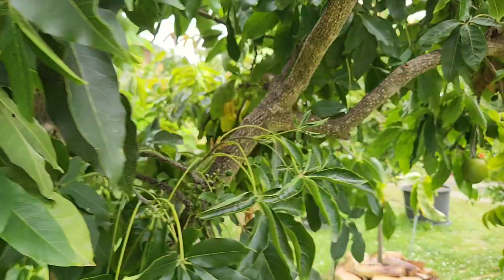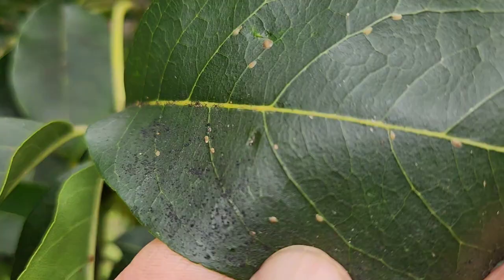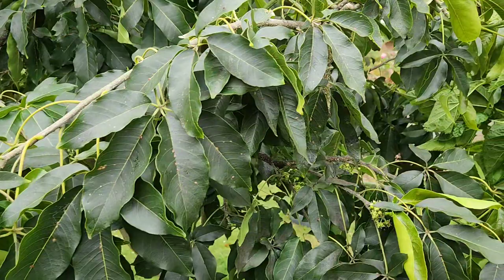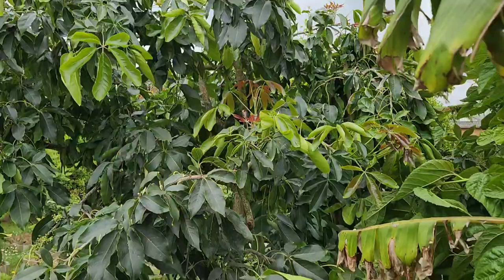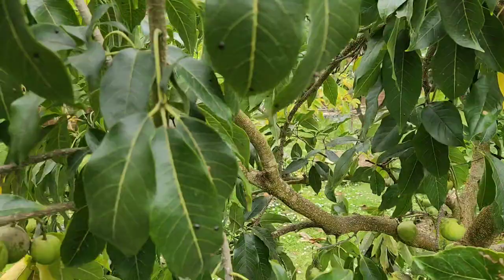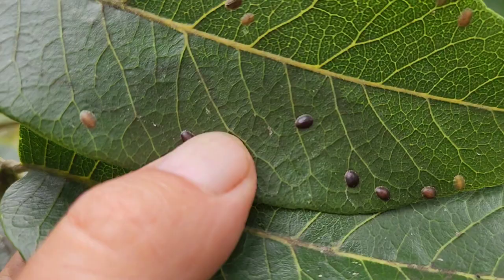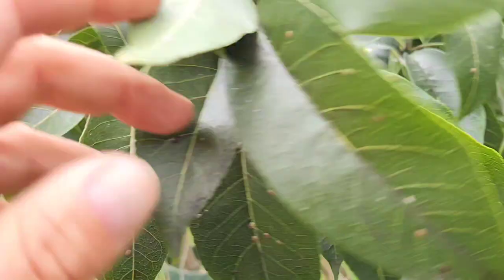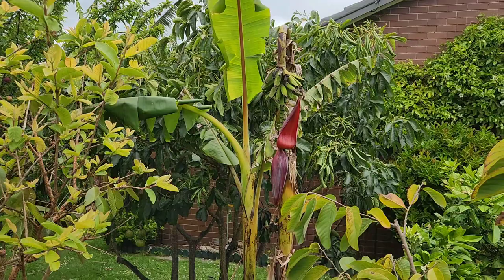The tree furthest away from the Hawaiian Supreme isn't so bad but it's going to get there. The Wilson is also affected. And the Vernon — which has never had scale before in eight years — is now getting it too. So I'm going to have to spray not one tree but five trees.